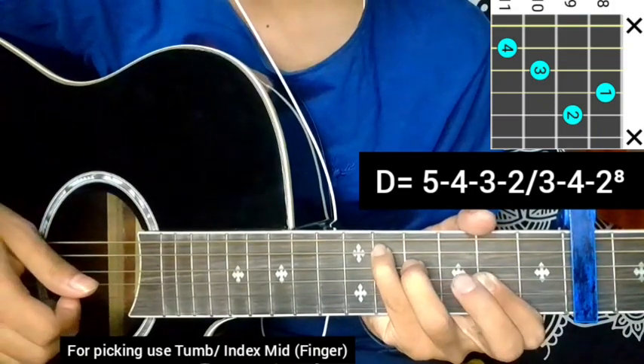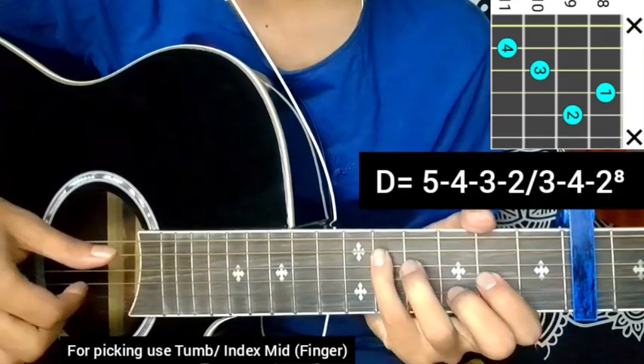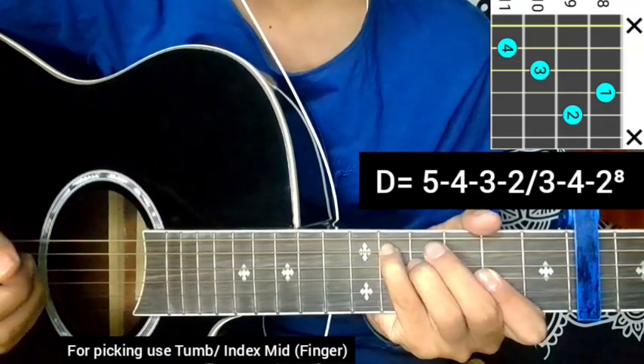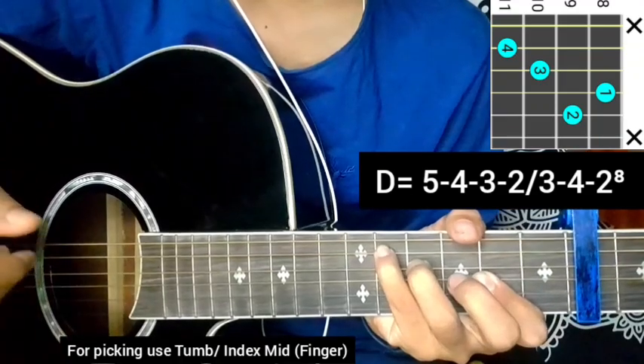Middle finger, remove garden on second string eight. First fingers together, so it's making a D major. Five, four, three, two, block, three, four, then eight on the second string. Middle finger remove. Okay, so this is the free part.